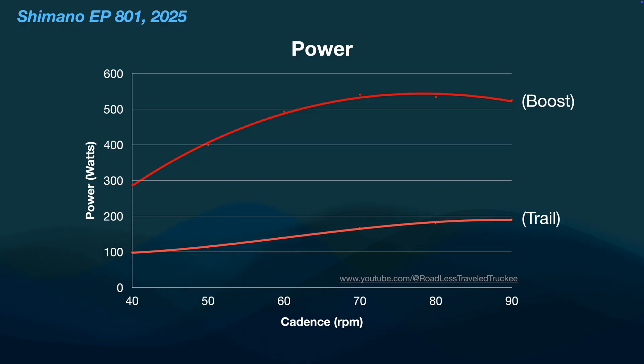Now let's look at the test I did and compare boost mode to trail mode — we'll go through power, torque, and the multiplier. For power, you can see the boost mode was giving a lot of power. In trail mode, it's not as much. Boost was starting out at about 300 watts and boosted all the way up to 550, whereas trail just gradually increased from 100 to 200 watts. A lot less, so you're definitely going to be using a lot less battery, and it's a gradual increase without a peak.